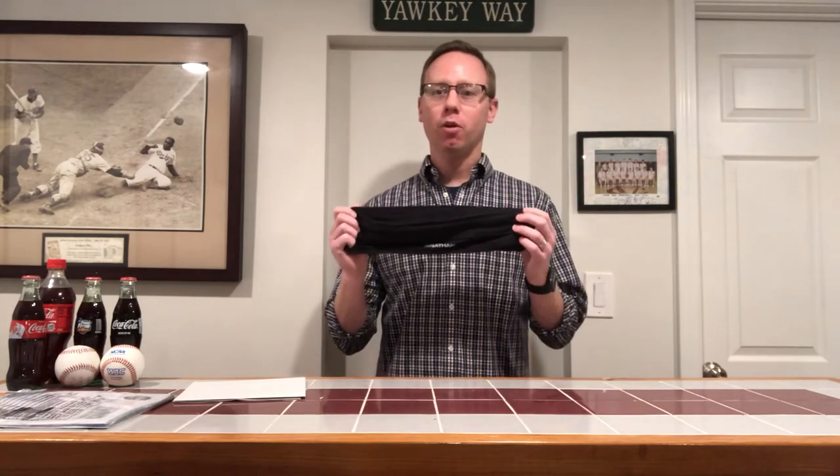Hello and welcome to The Rambling Runner. My name is Matt Chittum and today I'm going to be reviewing the Nathan Hipster Waistband.